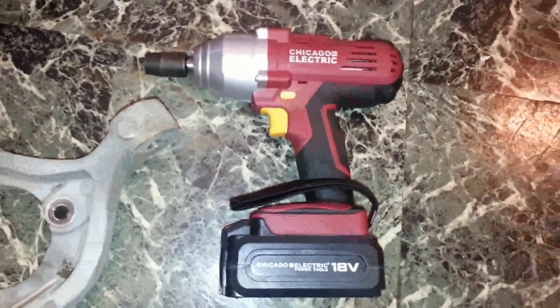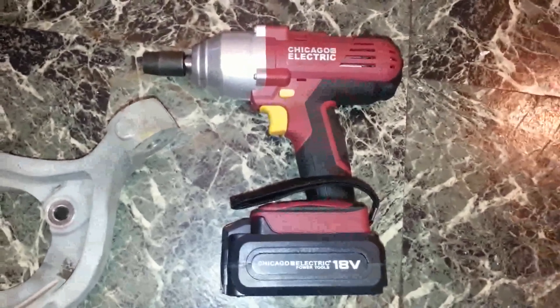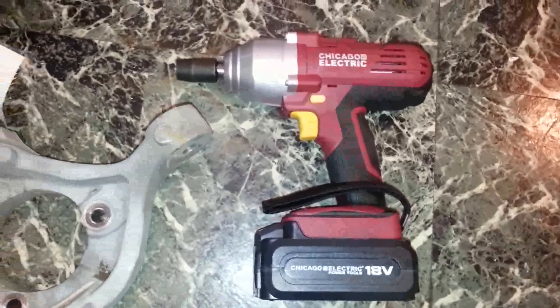More than likely, this will be a keeper unless something fails electronically with it. Other than that, it's a keeper.